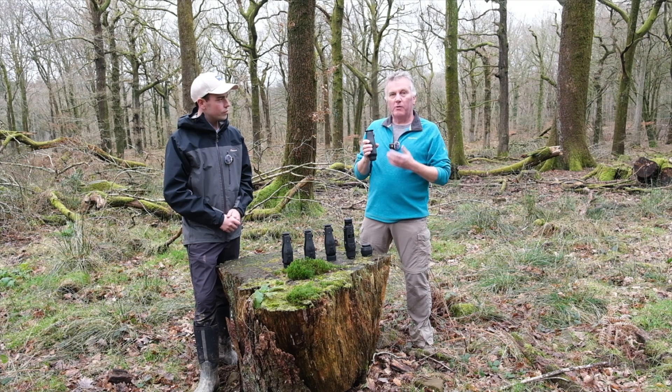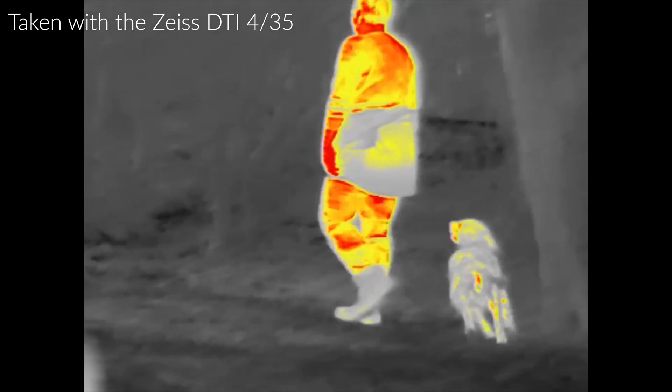The DTI 1s also allow you to view in eight different colour palettes — white hot, black hot, red hot, for example — whichever you prefer. So that's where the range starts.